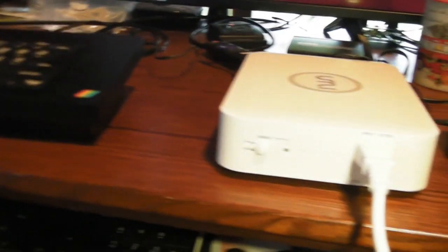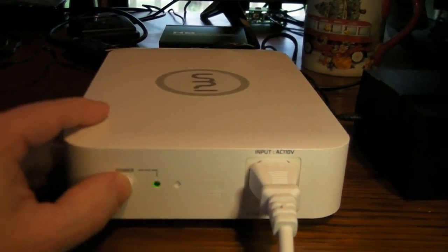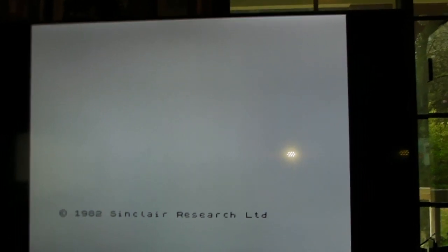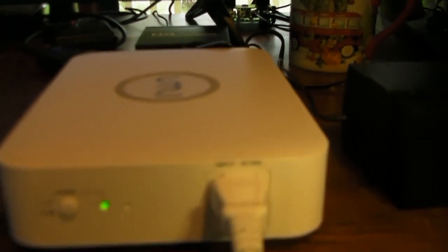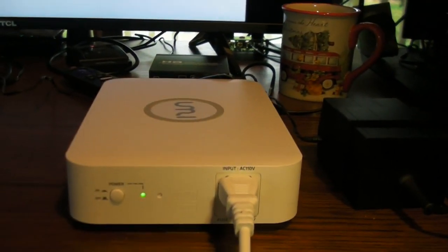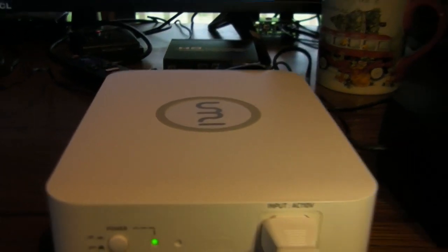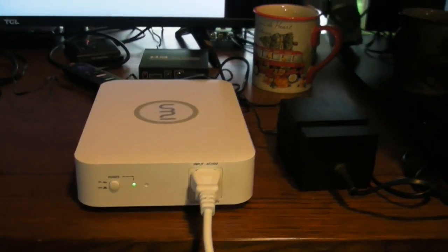We're going to go ahead and boot it up here. She booted up, and we booted up quickly to the Sinclair Research screen. I'm going to hit the return key to get into basic. Some people talked about uptransformers being noisy - I'm putting the camera right up close. Can you hear anything? This thing is whisper quiet. I've used it a little bit and it doesn't get really hot or anything, so I think I'm going to really like using this adapter.